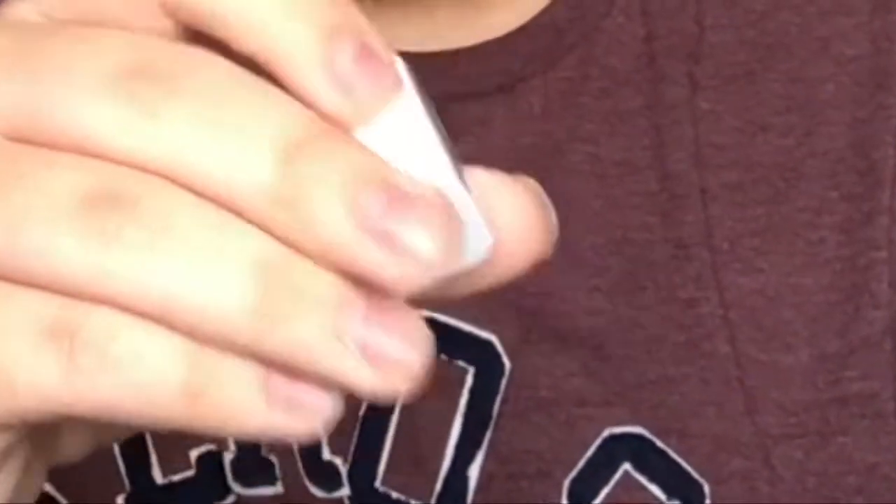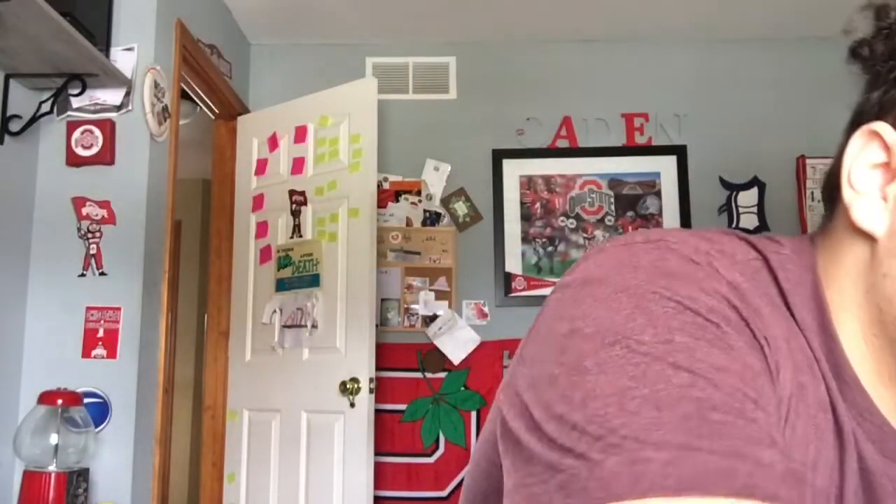So here we have a charging brick and a charger. Hey, another charger! I don't know if there's anything else in here. Okay, let's get to the phone. Here it is — let me just give this guy a little slice.